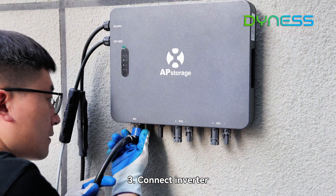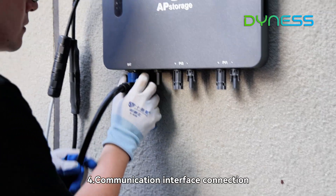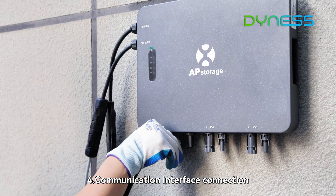Step 3: connect the inverter. Step 4: complete the communication interface connection.